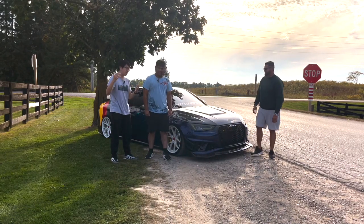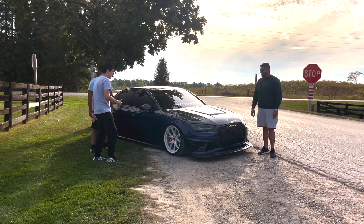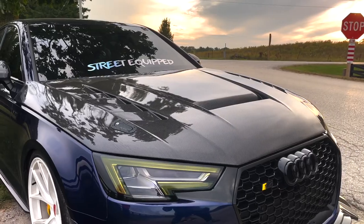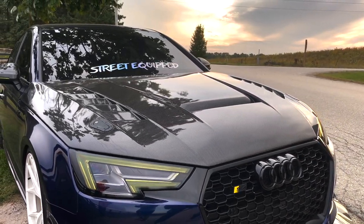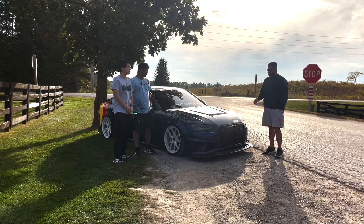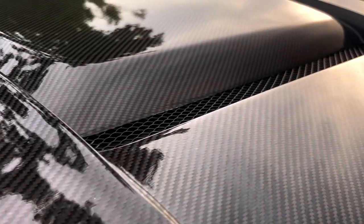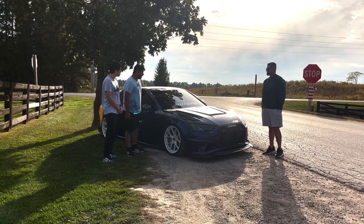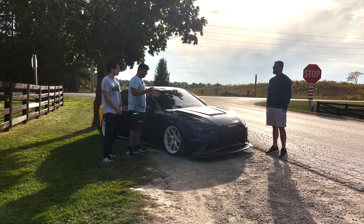So we're going to start off with some exterior mods. Let's start with the carbon hood. It's actually lighter — function over form — mainly for weight reduction, plus heat release because it's vented. And again, it looks cool, something different.